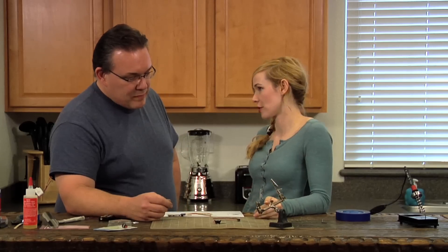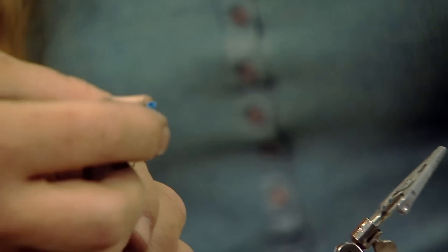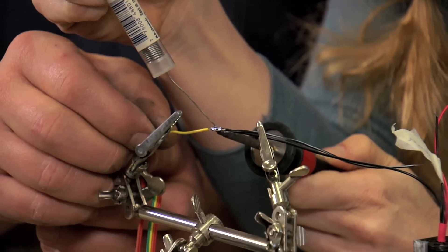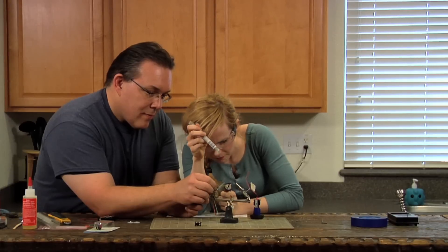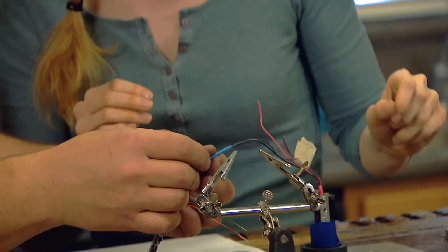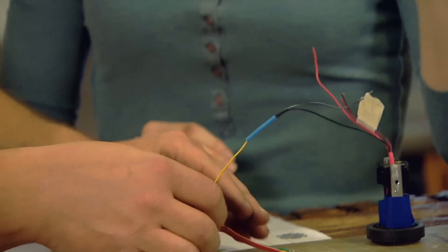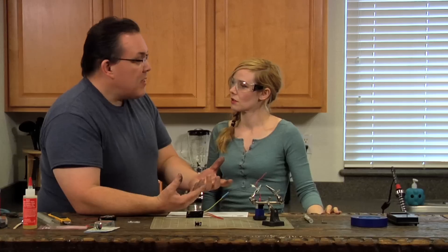Let's solder the battery leads on first, and then we can solder the speaker on because that's all one unit. To heat it up, you just touch it with the tip of the iron and you're actually adding solder to the wire. Then you put heat shrink tubing over it. You can feel the solder in the center, then with the heat gun you just bring it up, apply a little bit of heat to the shrink tubing and it shrinks down and creates a seal — keeps it from shorting itself out.